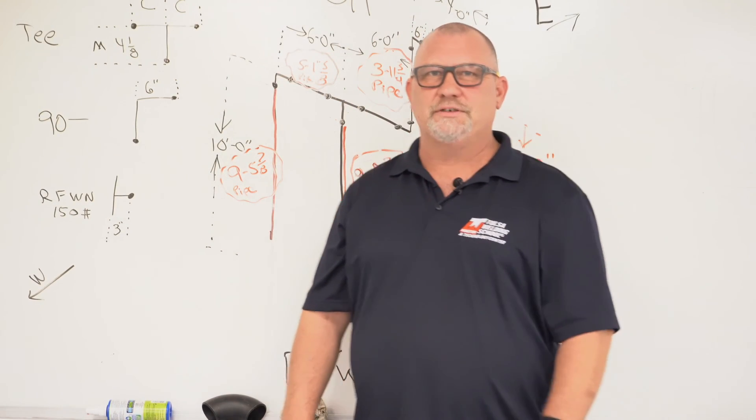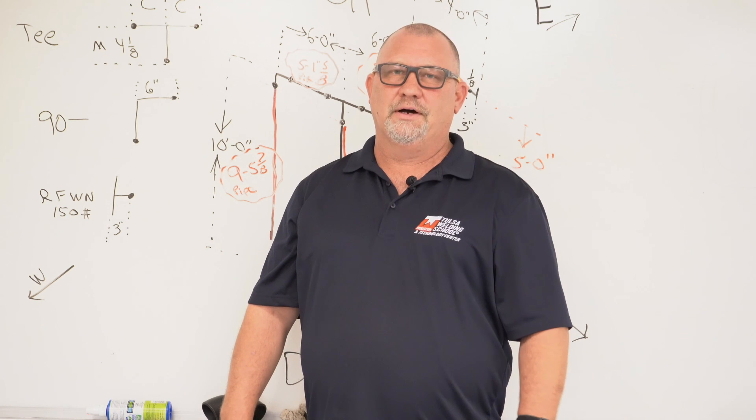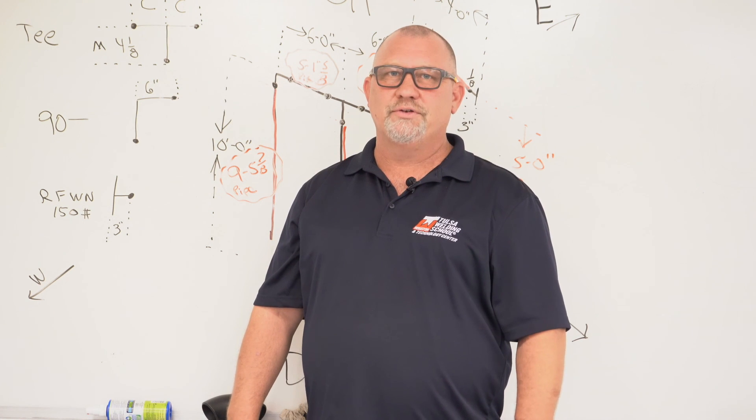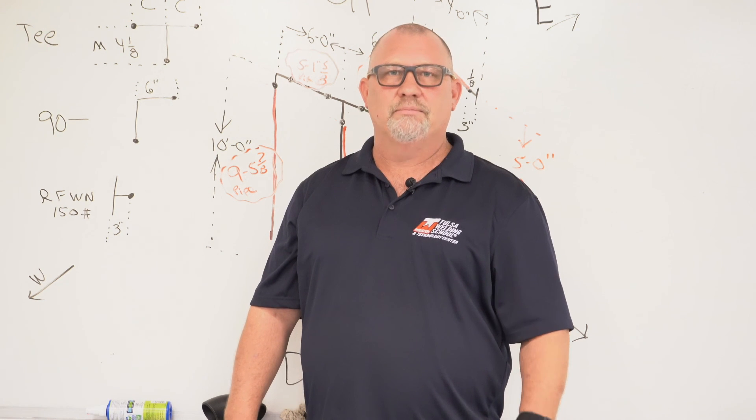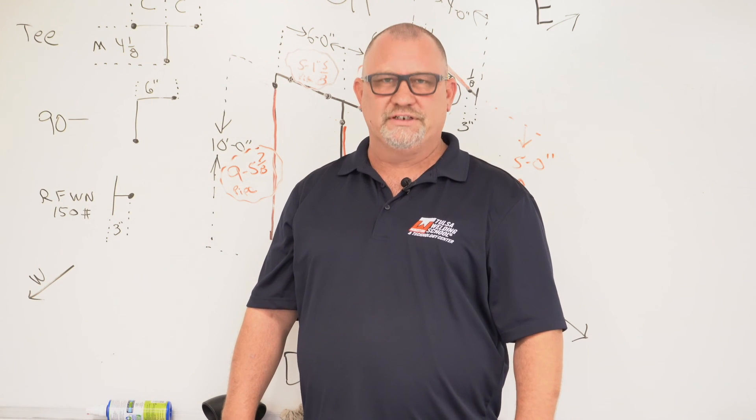That was my quick interpretation of isometric drawings. Please like and subscribe to the YouTube channel and comment if you like — tell us what you want to see next time. My name is James Mossack and we'll see you next time.